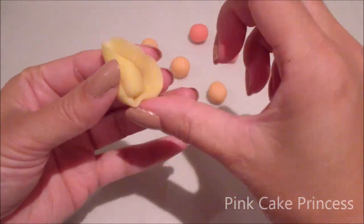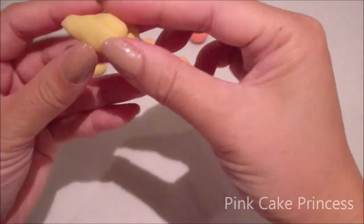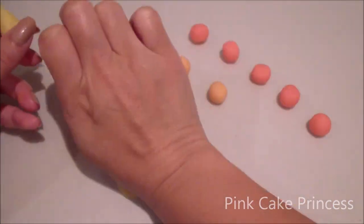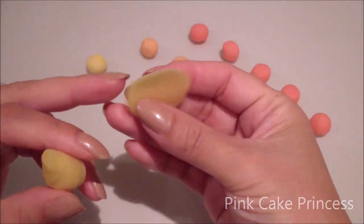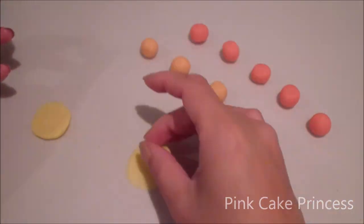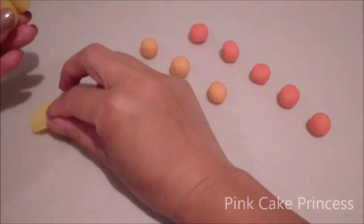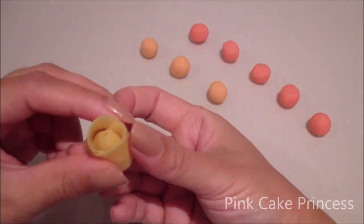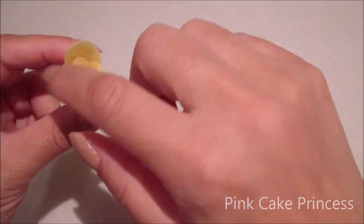I'm going to wrap my first petal around the cone. Now onto my next two yellow petals — again flattening it down, this time on the table. You'll notice I'm flattening one end a little bit thinner than the other. That end will be at the top, which will be the petal part that's showing, and I'm curving that over with my finger.